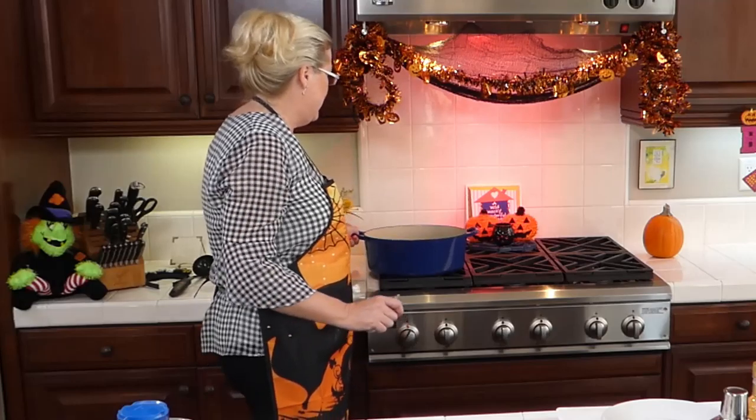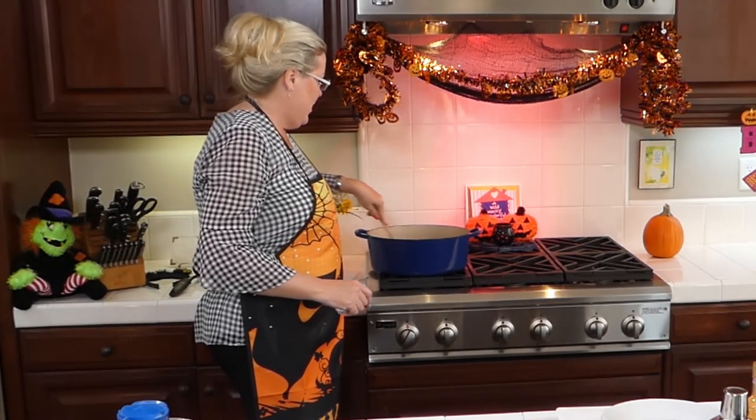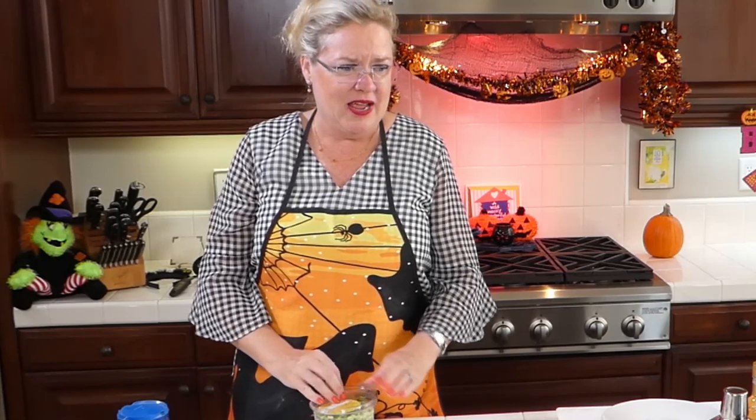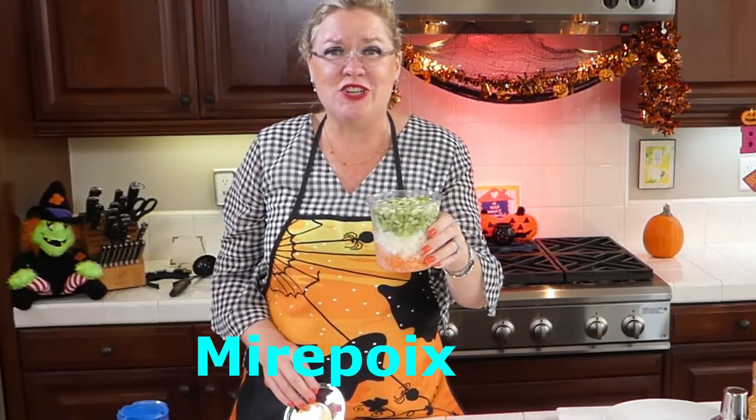We are going to get started with our soup here today. In my favorite pan back here — one of them — my Le Creuset that I just love. I got these for my wedding and I just love them. I've got in here one pound, one roll of Jimmy Dean's spicy sausage that I just started browning up a little bit before you guys got here so we could speed this process up.